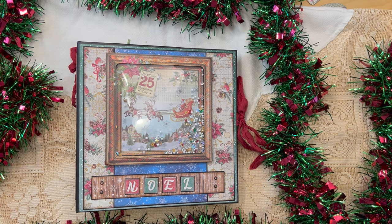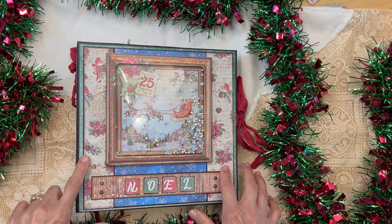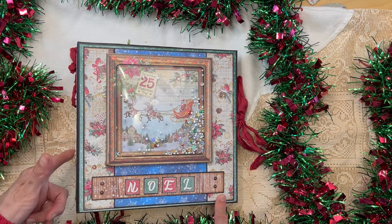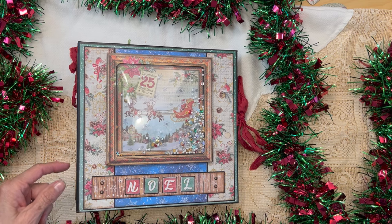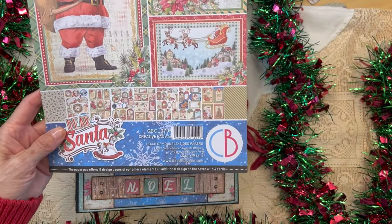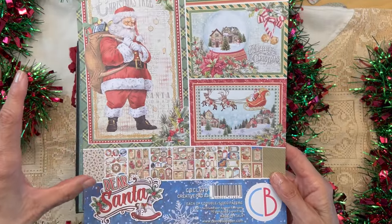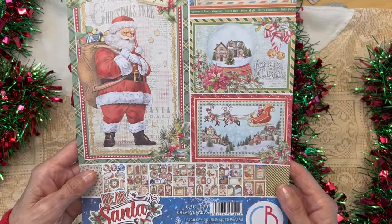Hello, it's Carla from Scrap and Create, and welcome to Christmas in July. I wanted to come on and show you this newest album I made. It's an eight and a half by eight and a half album with a two and a half inch spine, using one of my favorite paper collections from last season. I'll go through at the end of this video all the paper I used so you know exactly what I used.